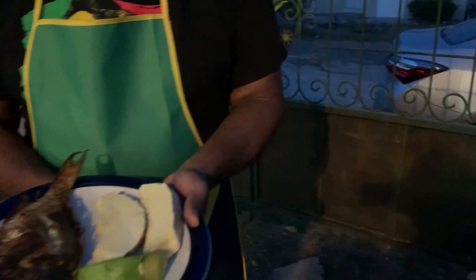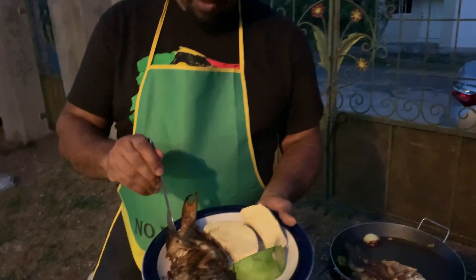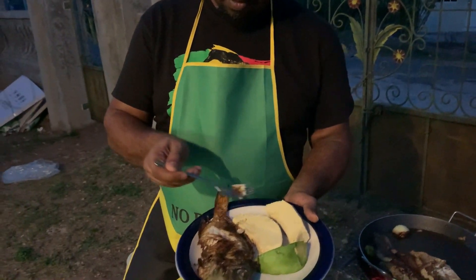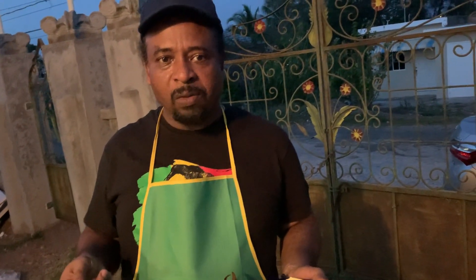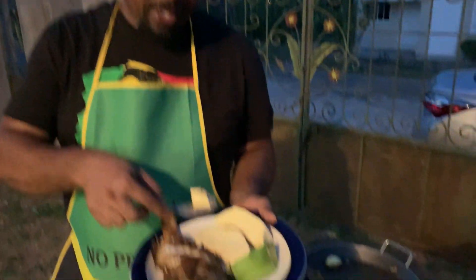All right, I'll be taking a little taste right now. As usual, you know, all this tasting is for you guys. It tastes so much different from back in the States. It's fluffy, it's nice, it's juicy. All the seasoning, everything is great.